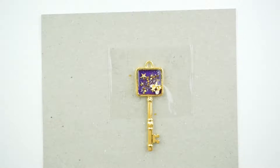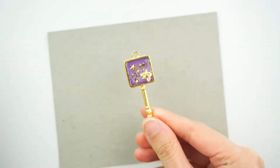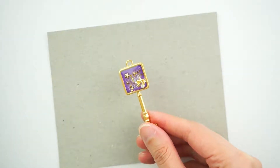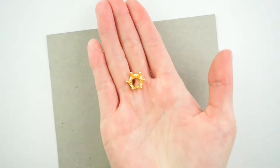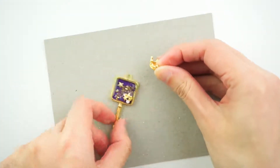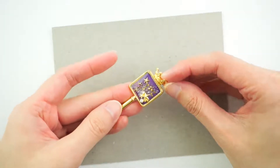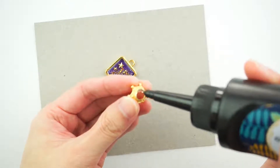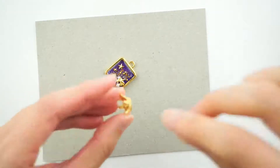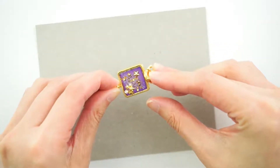Put it under the UV light again. Once it's cured, we're going to take it off from the sticky tape — there we go! But wait, there's still a little bit more to go. I've got this cute little crown embellishment inclusion and we're going to glue it to the top of this keychain so it's like the little charm is a little queen or king. Take some resin, put it around the crown like this, stick it in place, and then hold it under the UV light to cure.